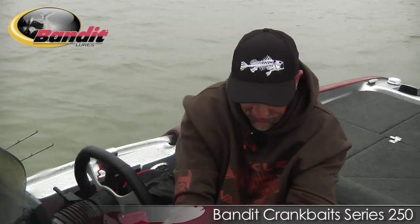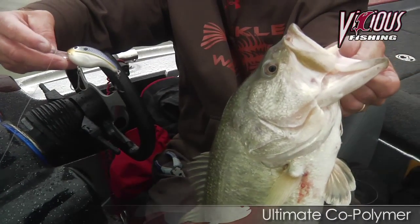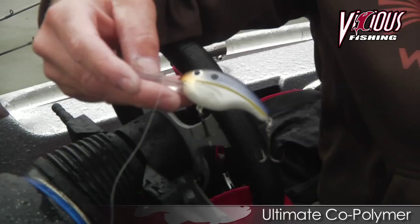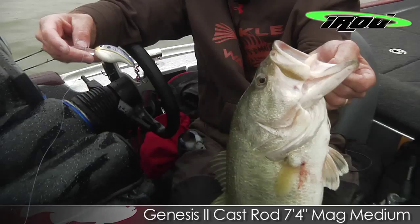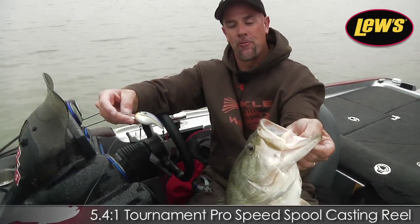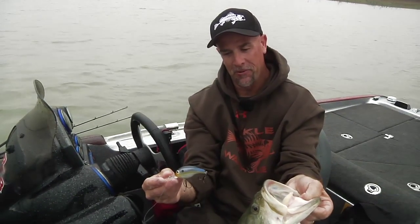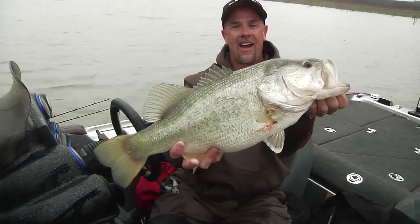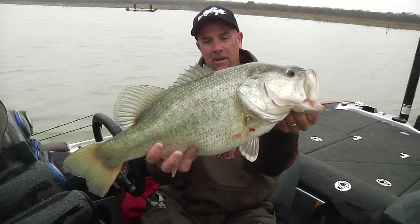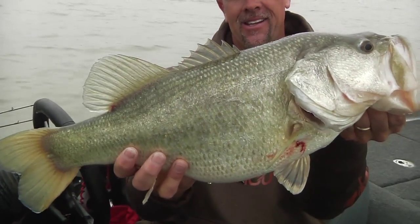Bandit 250 ledge crankbait. I'm telling you, this is a new plug by Bandit — it's the real deal. Got the Daiichi Death Grip black trebles on this thing. You can get all this good stuff at Tackle Warehouse. Lake Falcon crankbait fish. What a big fish. Incredible.